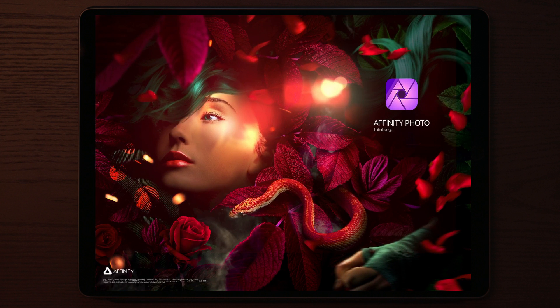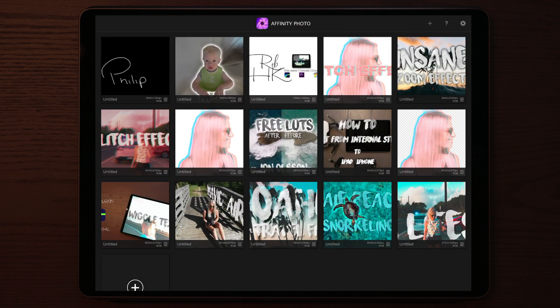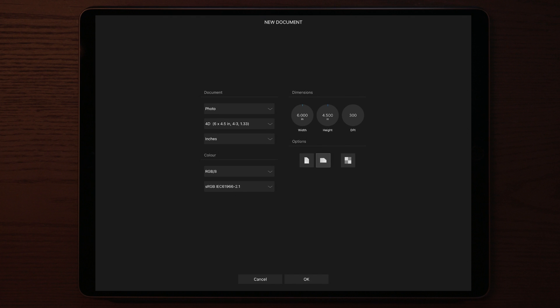So we're gonna start by going into Affinity Photo. Once we get in there, we're gonna tap on the big plus sign at the bottom left and go into New Document, press OK, and you will see a white layer appears. Then I'm gonna go to the top right where there's a bunch of layers and tap on the plus sign, then go to New Fill Layer.